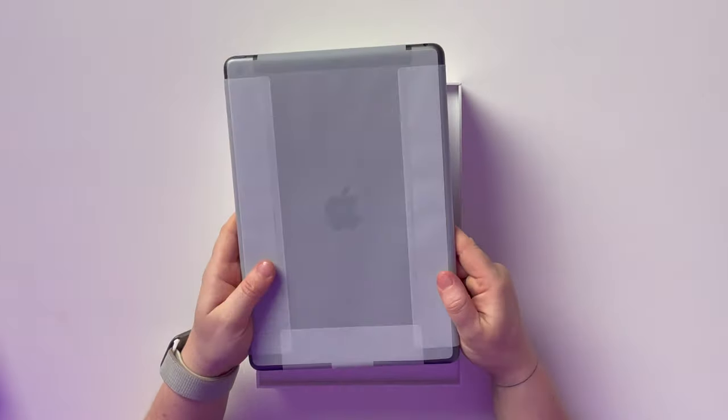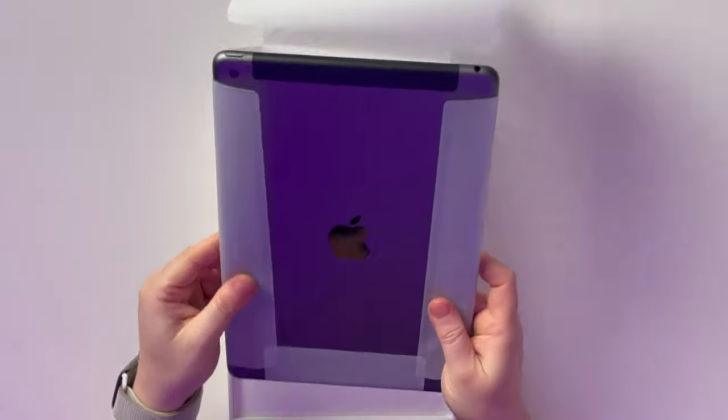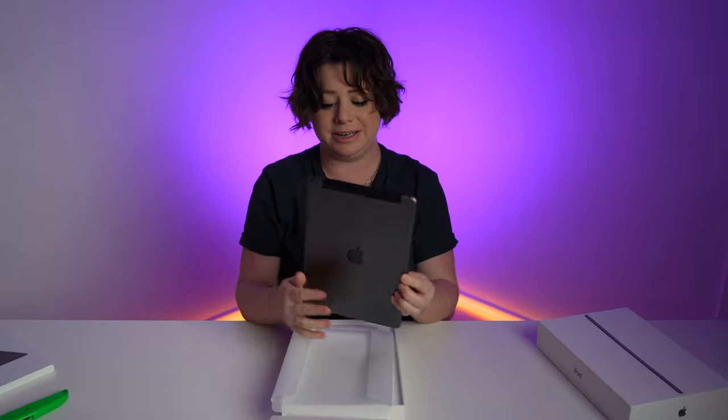Nice and thin. Such a great weight to it. Such a nice looking iPad. I mean, it's not new, but that is fresh!